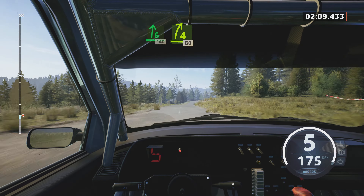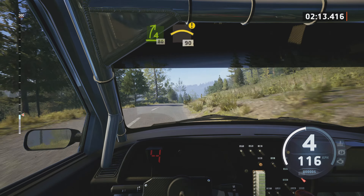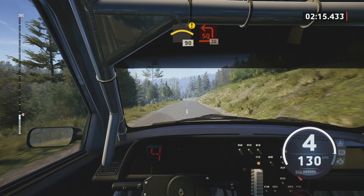6 right, 140. 4 right, short, 80. Caution, small crest, 19.